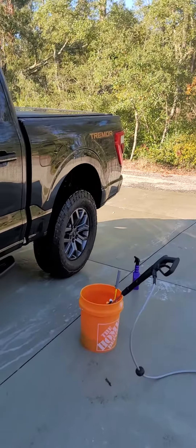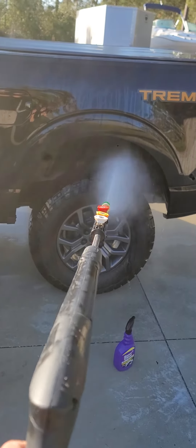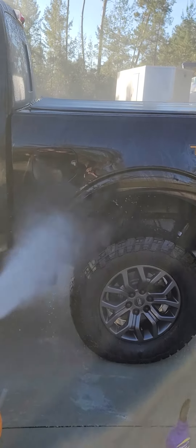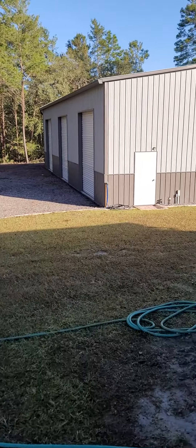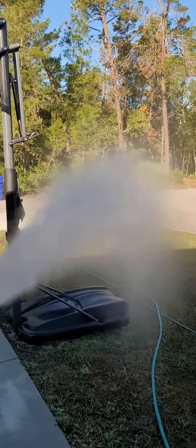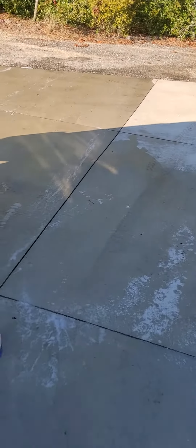Just been washing my truck over here — it's all rinsed off at the moment, but just to give you an idea. I don't know if you can hear the motor over there, but when you're washing your vehicle all you hear is the wand.